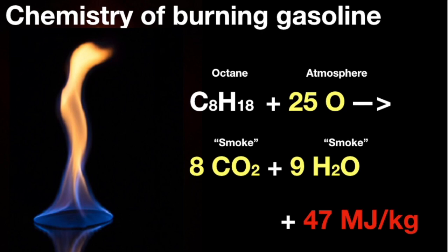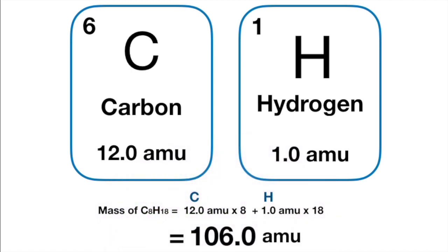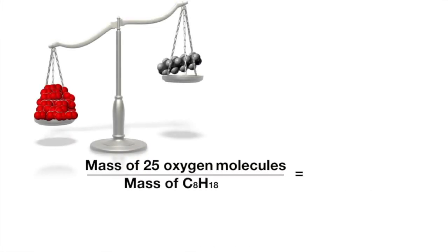In an earlier video, I explained how to calculate the mass of any molecule if you know its atomic formula. It turns out that a single molecule of octane has a mass of 106 atomic mass units (AMU). And according to its atomic formula, the mass of the oxygen that molecule will take up while burning is about 400 AMU. So the gases that exit the reaction are four parts oxygen by weight for each part of gasoline burned.